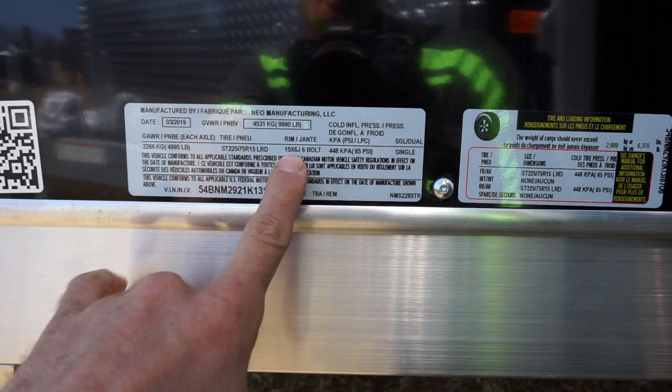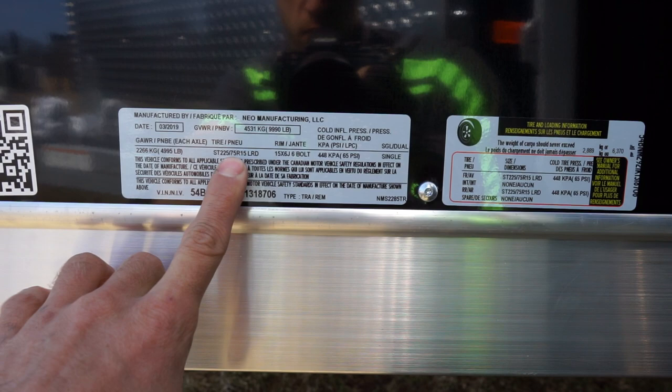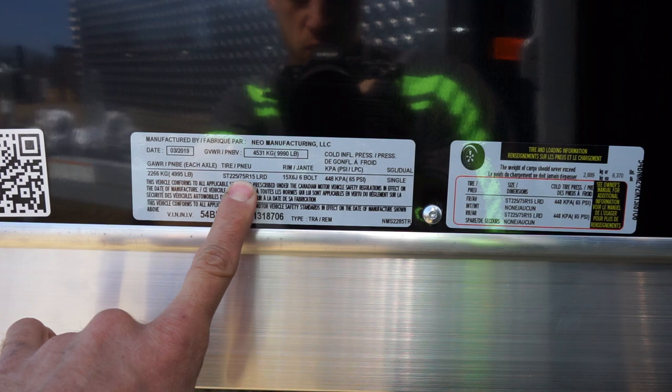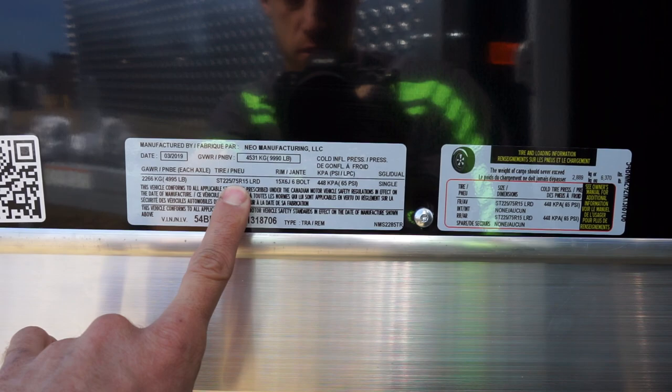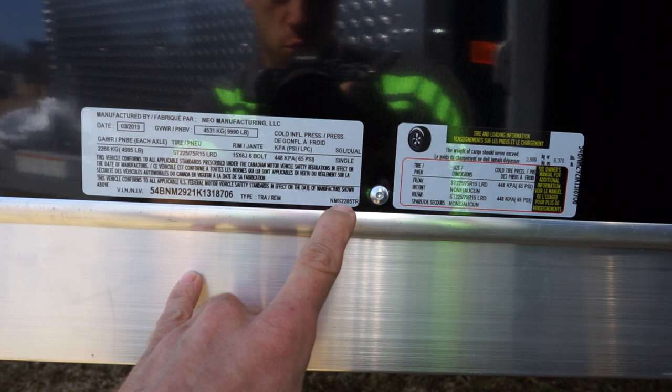OEM wheel, OEM tire: 225 is a metric measurement for the width of the tire in millimeters. 75 is the aspect ratio of the sidewall — 75% of the width is how tall the sidewall is, times two. R stands for radial, and 15 stands for the rim size.